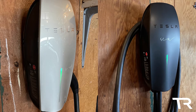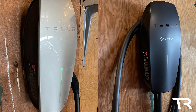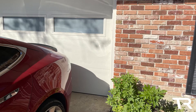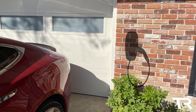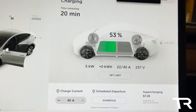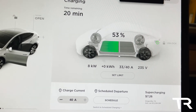In my current setup, I have two Tesla wall connectors sharing a 40-amp breaker for our Model Y and our Model S. I would love to get this J1772 wall connector mounted outside the garage for any guests with electric cars. That would mean each vehicle would be able to charge at a minimum of around 13 amps if all three were charging at the same time.